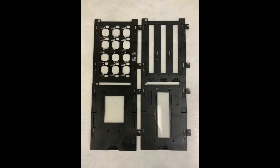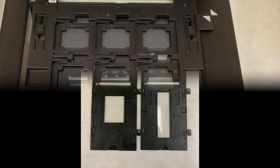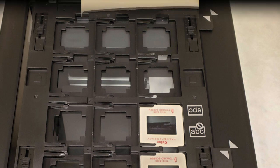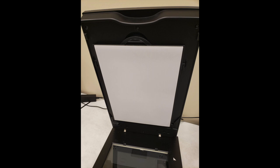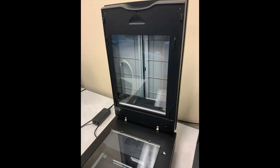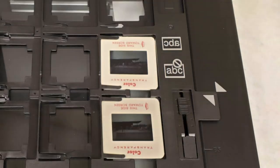The flatbed scanner has four different guides for scanning film: one for slides, 35mm film, medium film, and 4x5 inch film. When placing the guides on the scanner, you will line the white arrows up and allow the film guides to fit into the notches on the right side of the bed. Also, when scanning film, make sure to remove the document mat. This will allow light to shine through the film when scanning. Finally, when placing slides or film on the scanner, make sure to place them shiny side down.